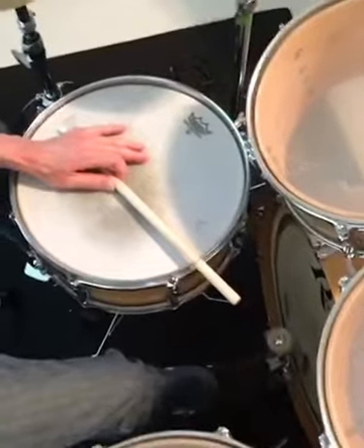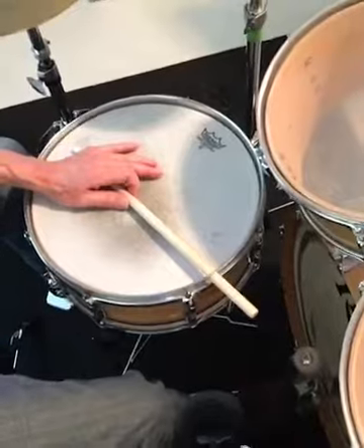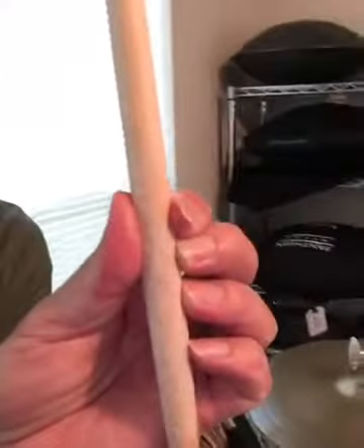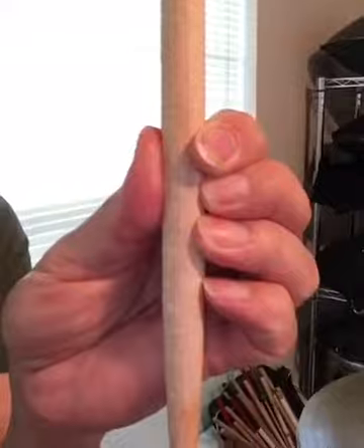That works, but you've only got two fingers in contact with the stick — holding the stick and moving the stick. Greg Stover's method: keeping all the fingers in contact with the stick, and you've got the shoulder resting against the bony area at the bottom of the pinky.